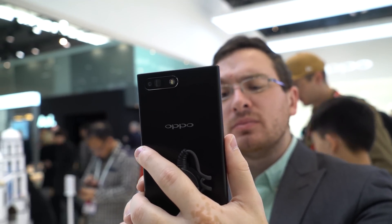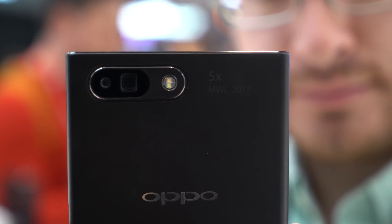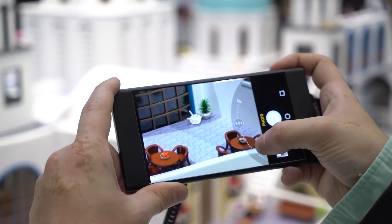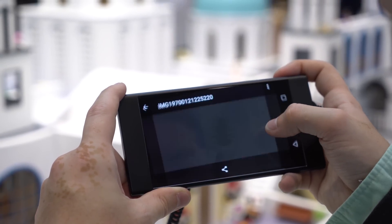It has a dual camera system, and we've seen those before, but what makes this one really interesting is instead of having a standard angle camera and a wide angle camera, or a standard angle camera and a monochrome camera, this one has a standard angle camera at about 90 degrees and a zoom lens at 3x.